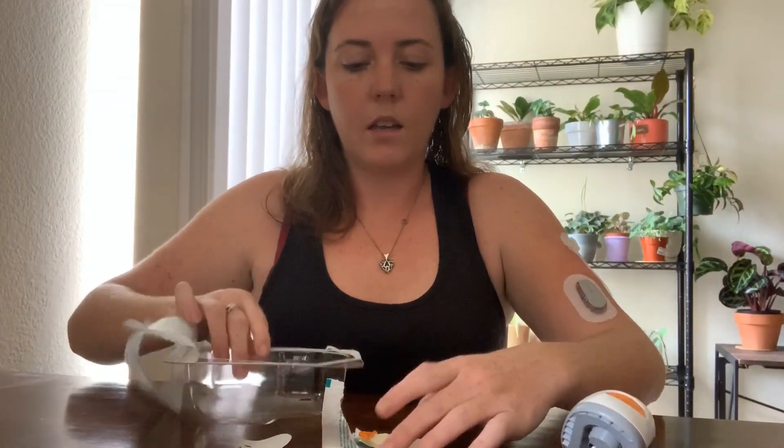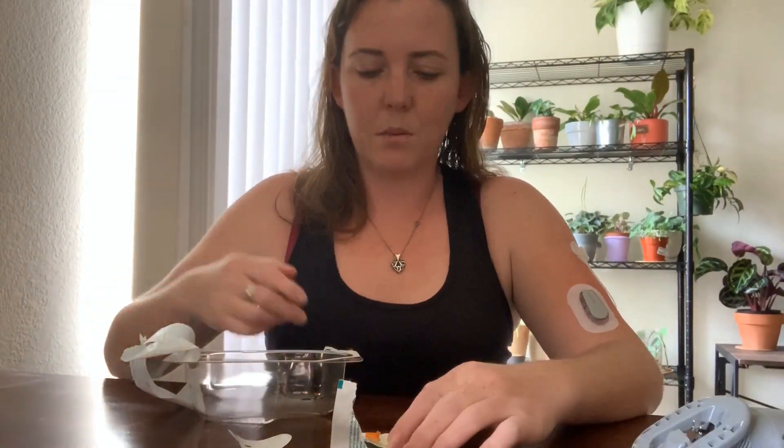I click it in — barely felt it. Then I take my transmitter, pop it in, and rub around the edges. And there we go, I'm ready to get it started again.